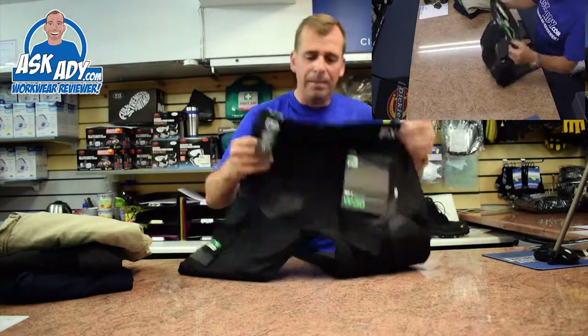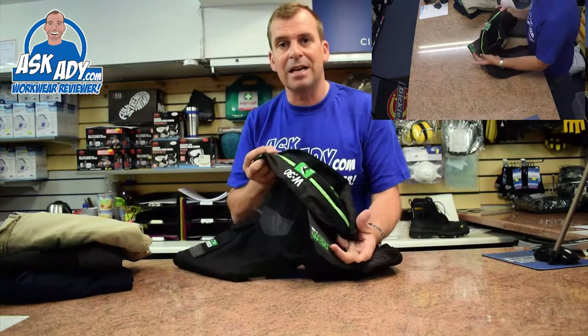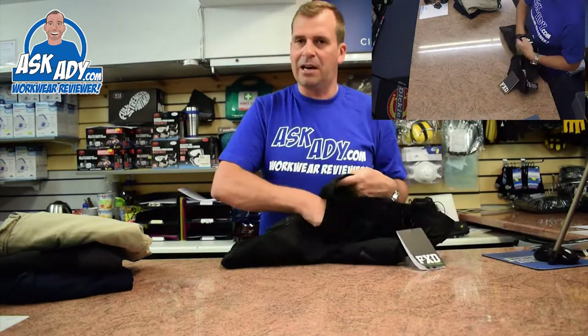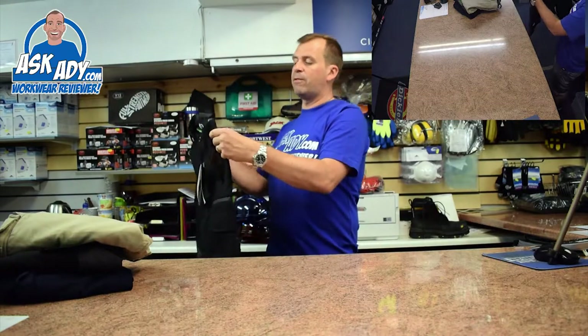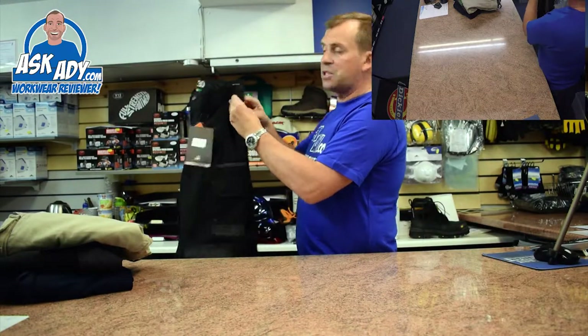It's all triple stitched throughout. There are some nice quirky little features — I love the green detailing on the inside, and one of the pockets is green while another is white inside. It doesn't affect function, but it's a nice touch.